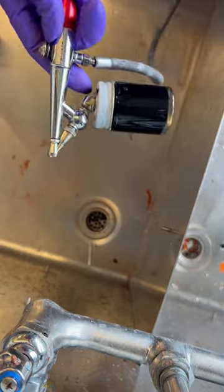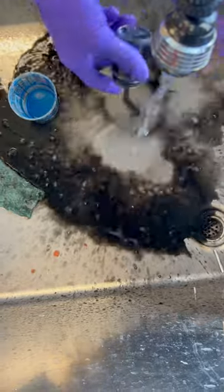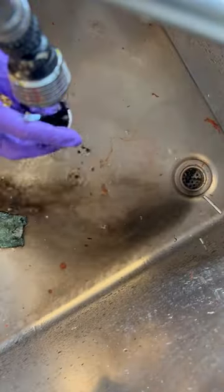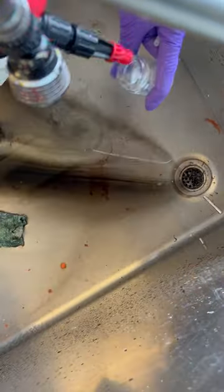Let's clean an airbrush — one of the best, slash most frustrating, tools in the prop making arsenal. First, you want to take out the compartment holding the paint, empty it out, and clean it out with some water.